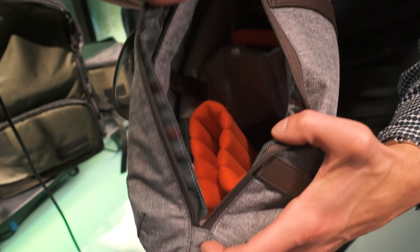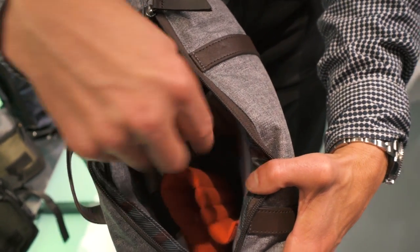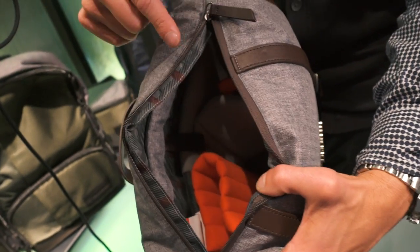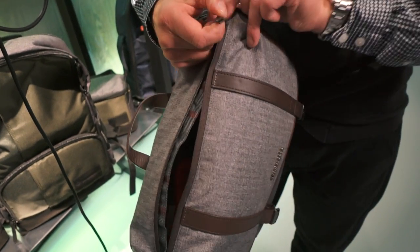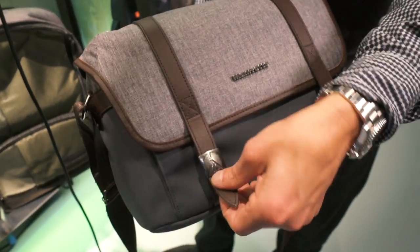Inside it's fully customisable with a straight divider and what we would call a lollipop divider — this one here — which enables you to wrap it around your kit for ultimate protection. But that's not the only way you can get into the bag; the magnetic touch points here undo.